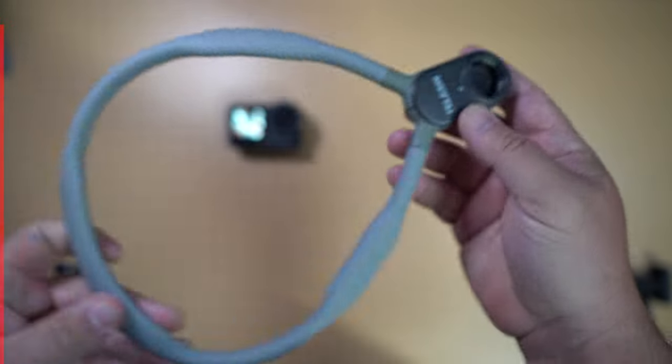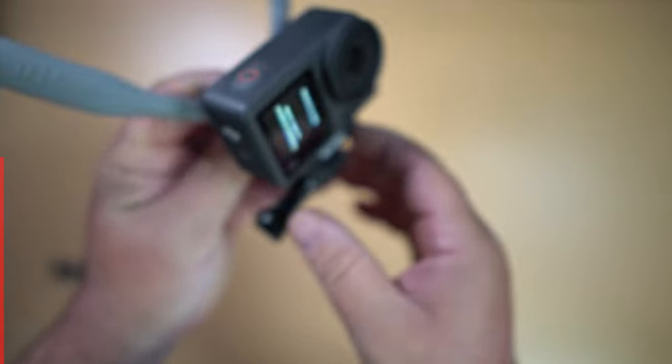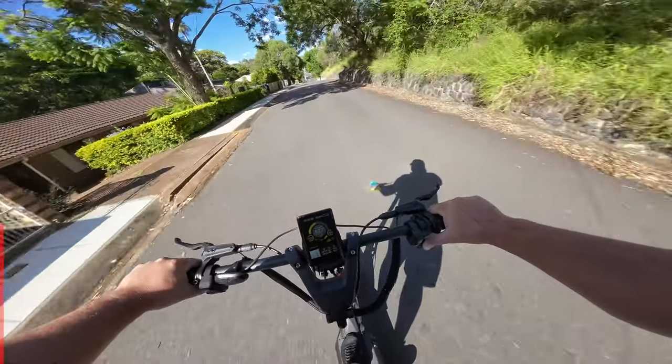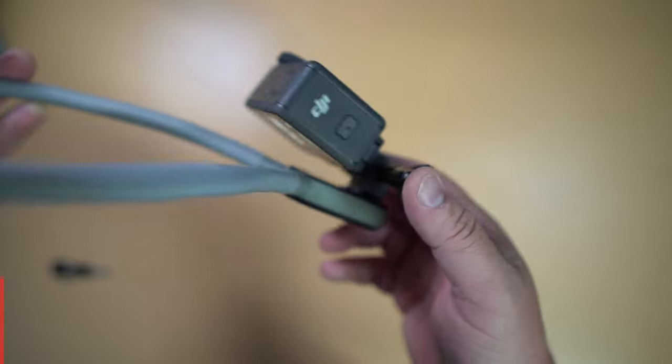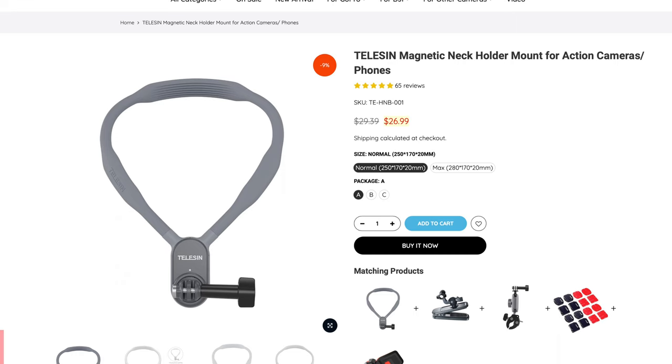The next one is something I feature a lot on different cameras and use almost every day when shooting around the house or on the go. It is the easiest and quickest way to get a really cool POV shot where you can show what you're doing and see your hands. It's really easy to set up in seconds, and it works with every action camera plus even smartphones. I rate this accessory very high on a must-have list, and it only comes in under $27 US dollars.